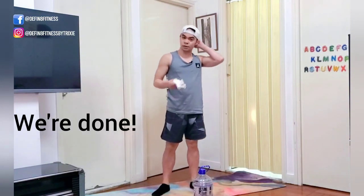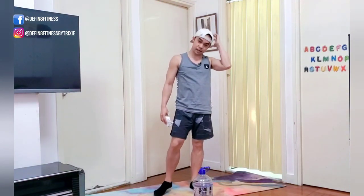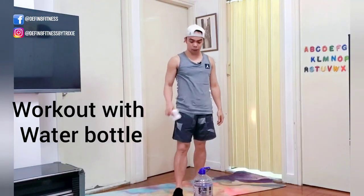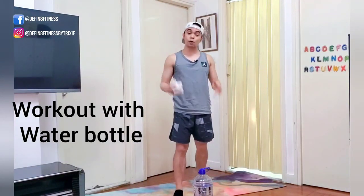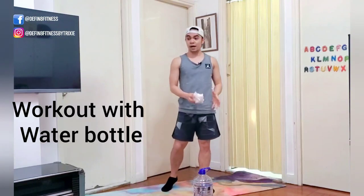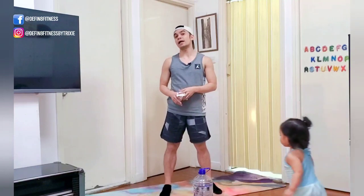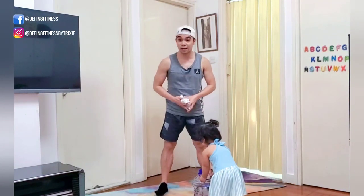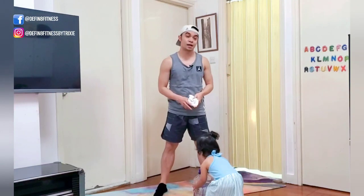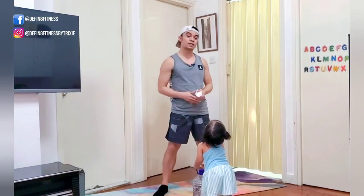I'm going to use this to wipe my sweat! So there you go — workout with a water bottle. You can do so much more with anything you have at home. Let us know in the comments if you have any other ideas or anything you want to see on our videos, and we'll try to come up with it. That's it — see you on our next video!